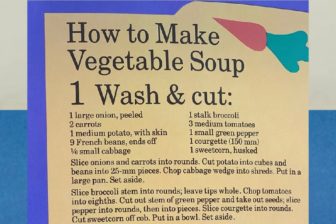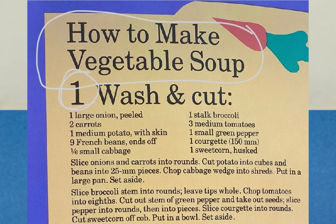Get a big brother or sister or grown-up to help you. Here is how to make vegetable soup. First step is wash and cut things like onion, carrots, potatoes, beans, cabbage, broccoli, tomatoes, green pepper, zucchini, and sweet corn.